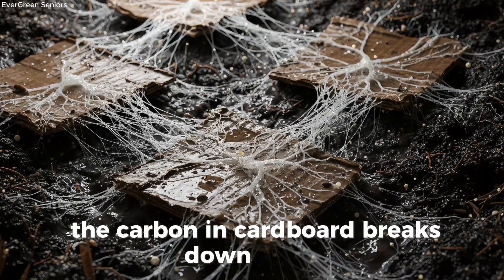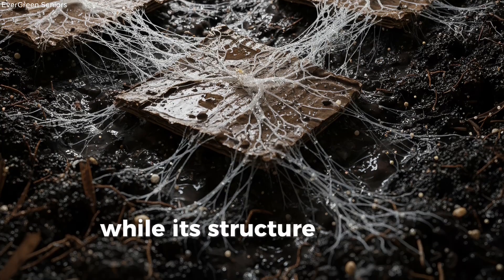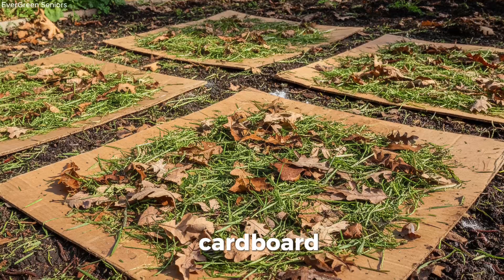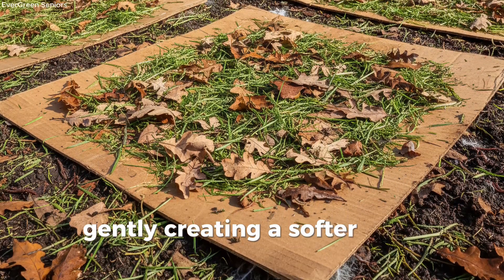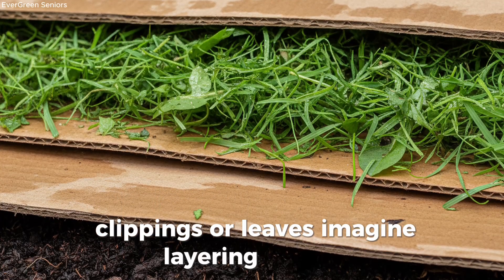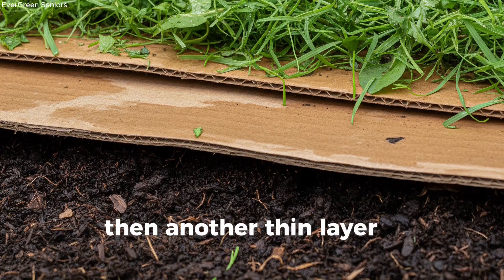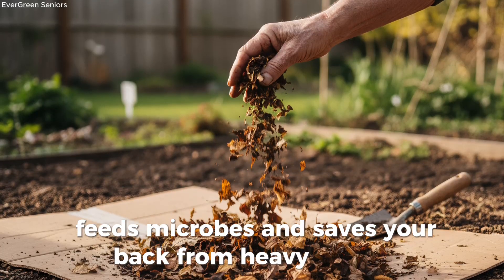The carbon in cardboard breaks down slowly, providing a steady food source over weeks and months, while its structure loosens compacted soil. If you've ever struggled with ground that feels hard as a brick, this method is a blessing. Cardboard interrupts that cycle of crusting and compaction, gently creating a softer, living layer underneath. You can make this even more powerful by combining cardboard with grass clippings or leaves — imagine layering lasagna: a sheet of cardboard, a sprinkle of greens, then another thin layer of cardboard. This soil lasagna holds moisture, feeds microbes, and saves your back from heavy digging.